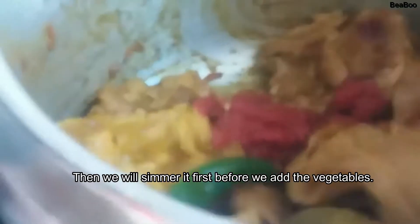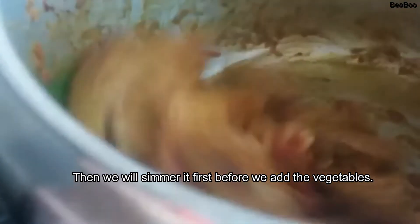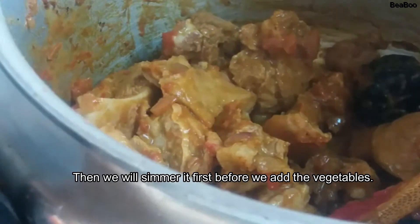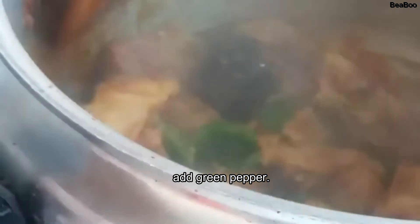Malalambutin muna natin ang ating carne bago natin i-next ang ating okra. Kasi po okra — may kasama tong okra. Lagyan natin yung green pepper — always I want for my recipe, kasi ang bango nyo. Tapos lagyan natin sya ng tubig — mga 1 liter na tubig. Tapos close natin sya ng 15 minutes. Tapos buksan natin sya, tapos saka natin ilalagay yung ating okra.